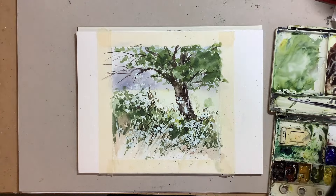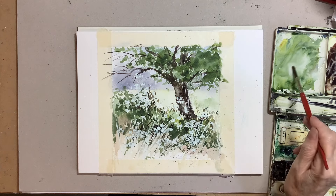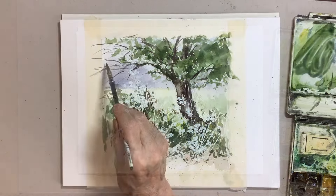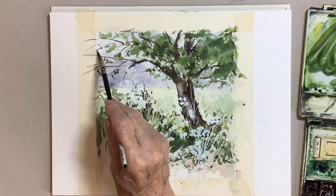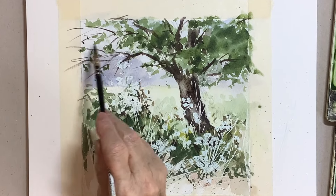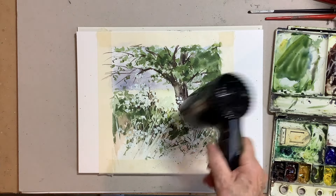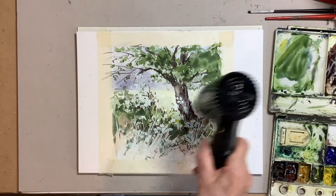The middle ground was a little not as interesting as I would like, so I just added a touch of colour in there — not too much because I wanted to keep that light tone. Then it's just really tightening up on some things, adding a few more leaves on the tree. Before I remove the masking fluid, I really want to make everything totally dry.